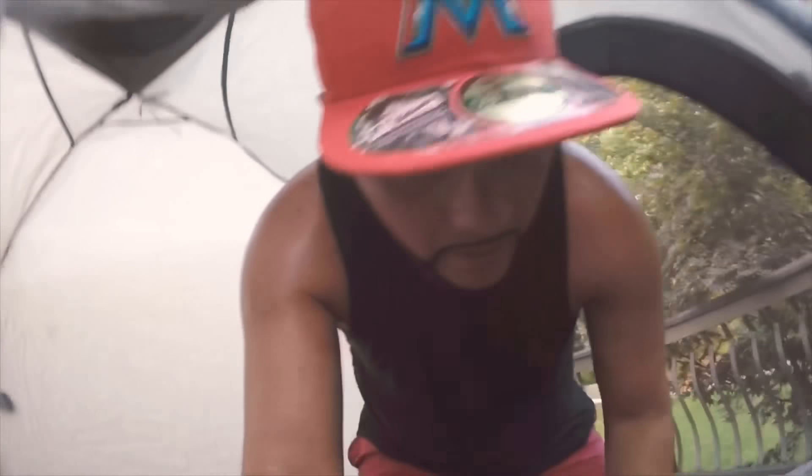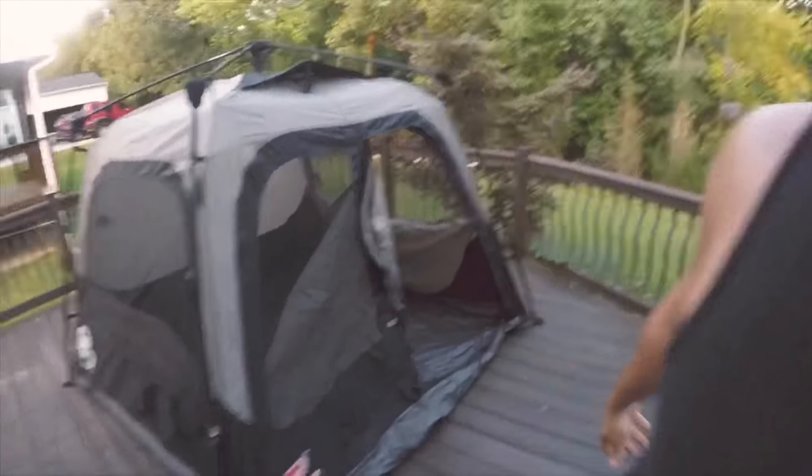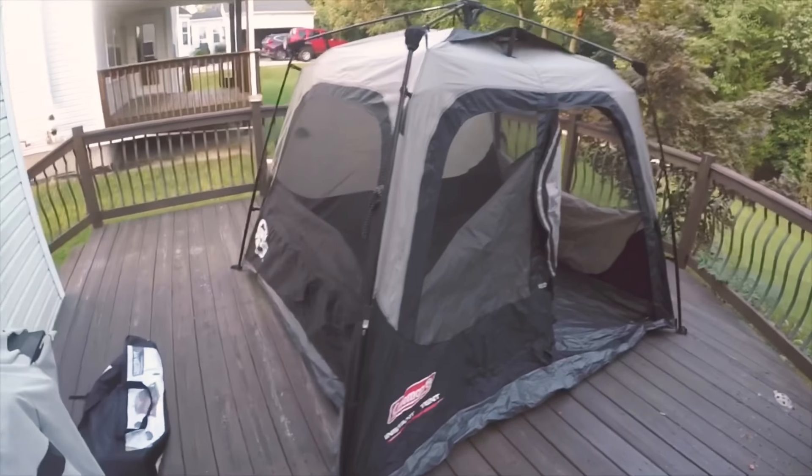This is going to be my little cabin as I travel around the US. Here's how it looks from the outside again.